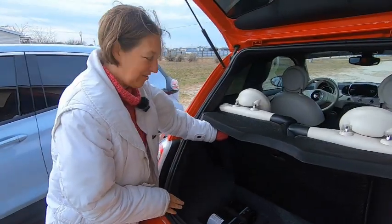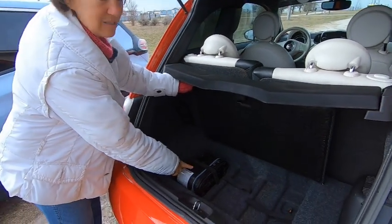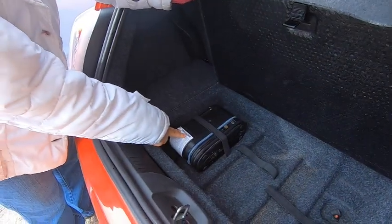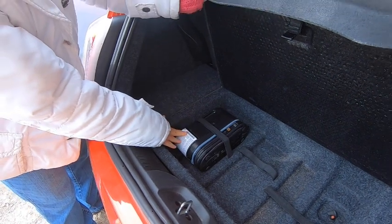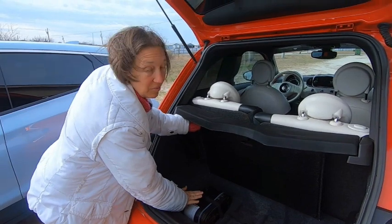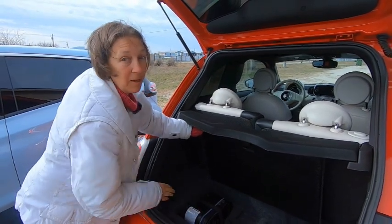Just thought I'd let you know — this is a small air compressor to fill up a tire in case you need it, because this car is too small to come with a spare tire. It does not come with a spare tire, but it does come with a pretty nice air compressor to fill up if you get a flat. We're going to do a quick check on CarScanner. The Fiat is pretty full, so it's probably going to get close to 100% during this video.